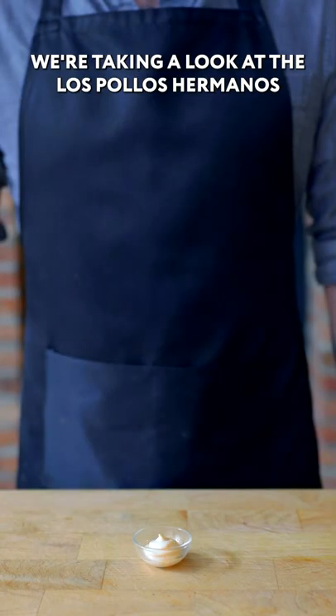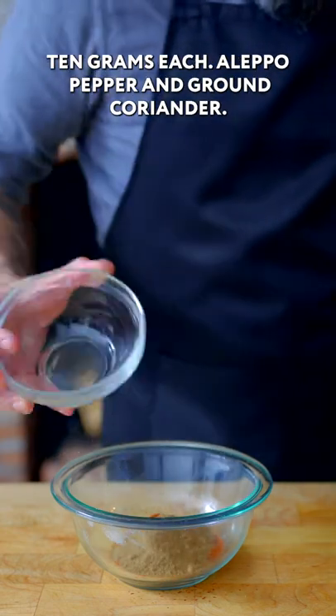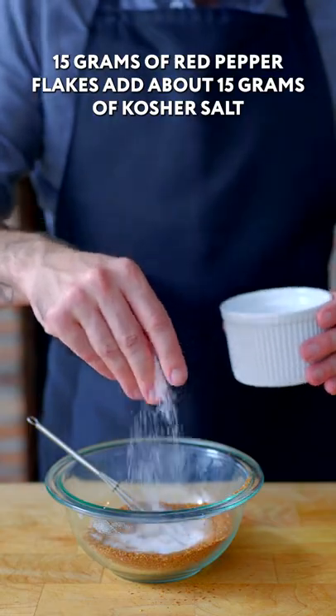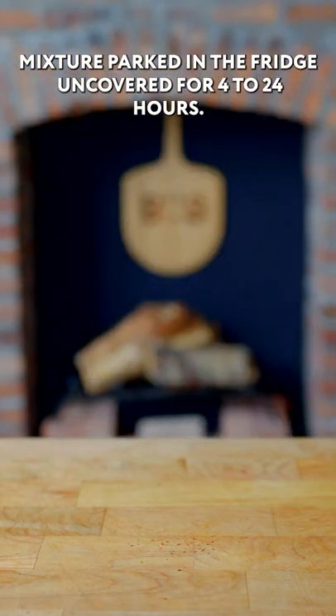We're taking a look at Los Pollos Hermanos from Breaking Bad. Combining 15 grams cayenne pepper, 10 grams each Aleppo pepper and ground coriander, 15 grams of red pepper flakes, add about 15 grams of kosher salt, generously sprinkling on all sides with our dry brine mixture. Parked in the fridge uncovered for four to 24 hours.